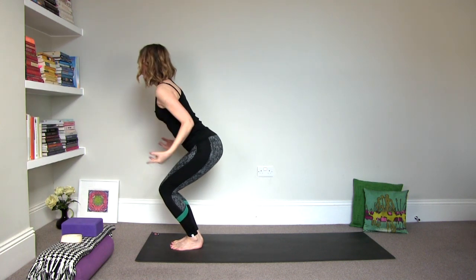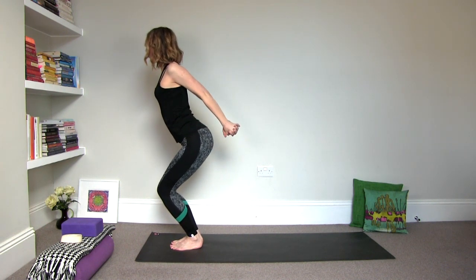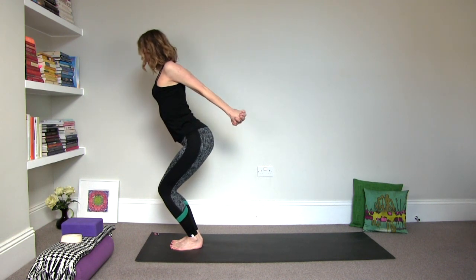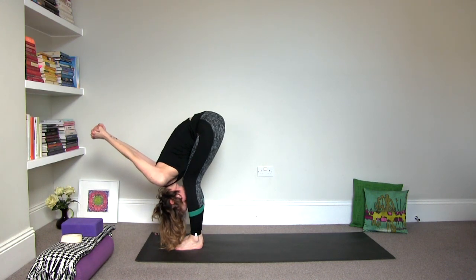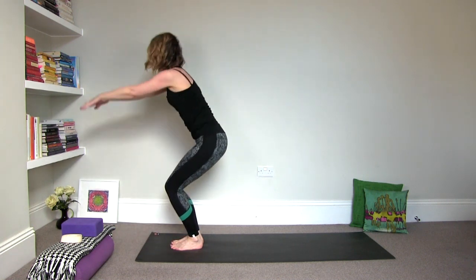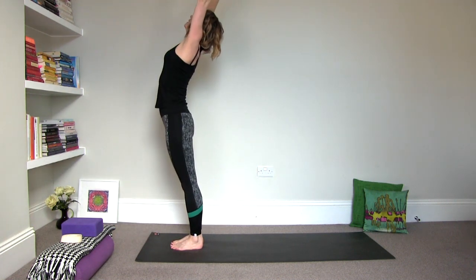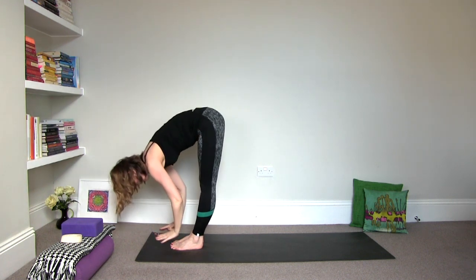Exhale, bring the arms down and behind your back. Right index finger on top of the left. Inhale, lift your chest. Stretch the arms away. And then exhale, hinge it forward. Inhale, back up all the way up. And then exhale, fold. Touch Ajna and Anahata as you fold.